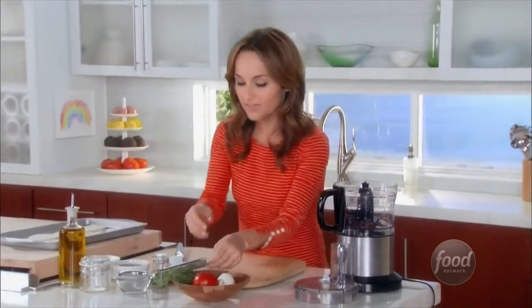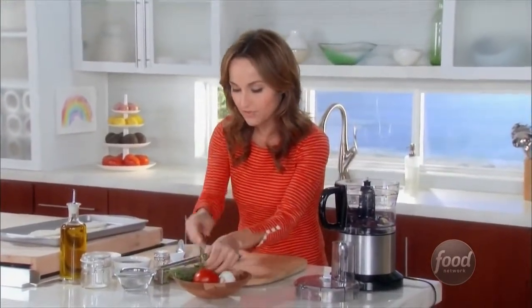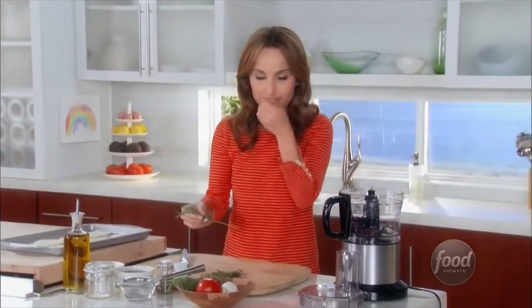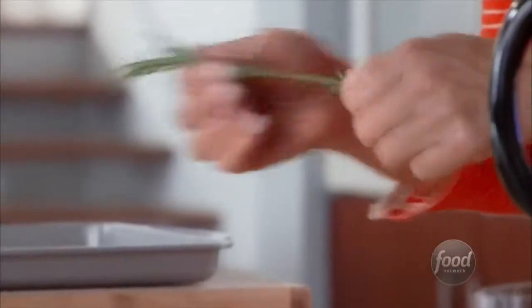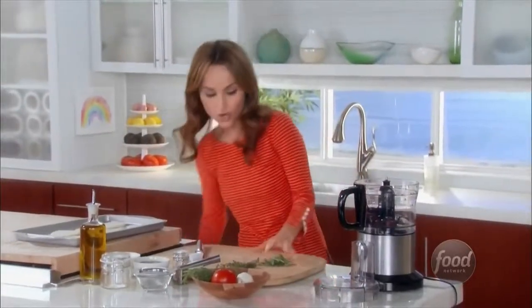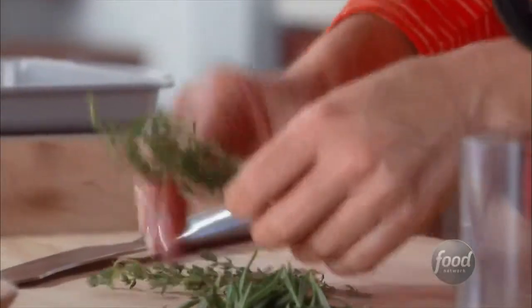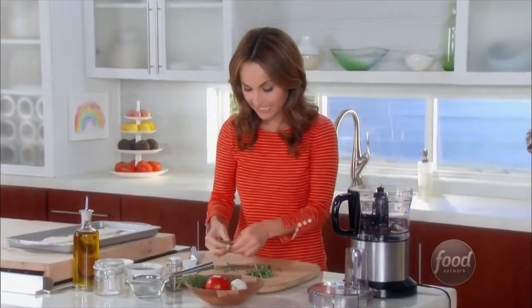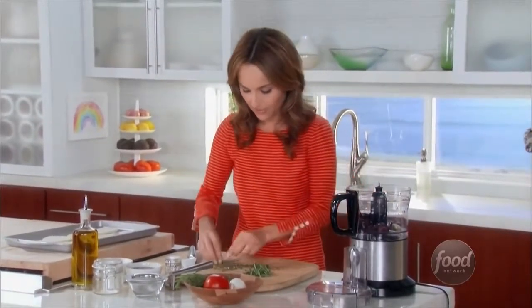For a little bit of a bright, herby flavor, we're going to add some rosemary and a little bit of thyme. The rosemary is sort of slightly minty, which I really like — it's nice and earthy, so it really stands up when you bake it in the oven. You want herbs that are nice and hearty. The thyme is nice and lemony, so it works really well with the lemon we just added. It kind of brightens up all of the flavors.